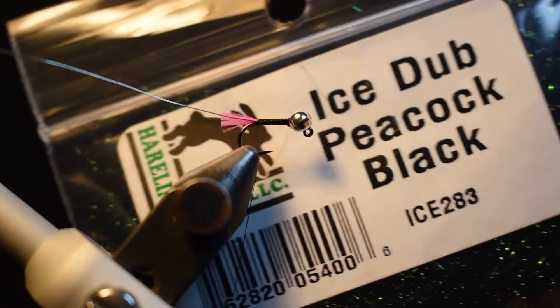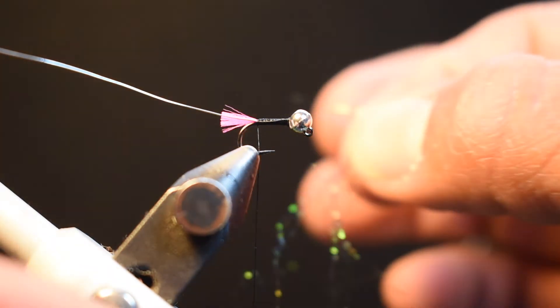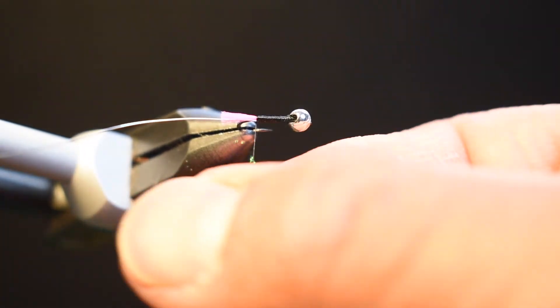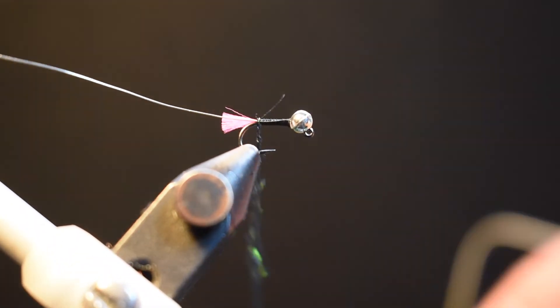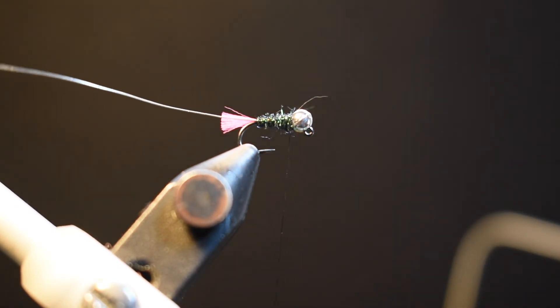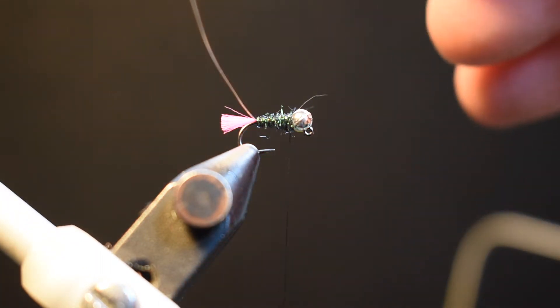For the body I'm using peacock black ice dub. Give yourself a fair amount since this is building the body. Ice dub in general can be a little difficult to dub, but I find I don't need wax — just give it a good pinch, maybe moisten your fingertips, and be real aggressive when you pinch and dub. I dubbed it right up to the base of the bead.